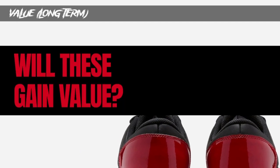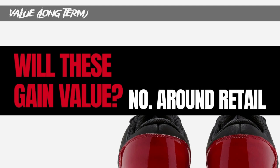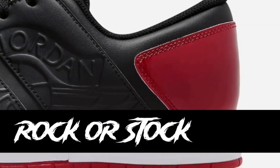When it comes to value, it's all speculation and my personal opinion. I just don't see these gaining value long term. At best you get these under retail; I don't think these will go for $130, $140, or $150. You can use coupons and get these for under $105. That's what you normally see from new retros — they don't sell well and are just an alternative for people who don't want to pay up for more expensive sneakers.